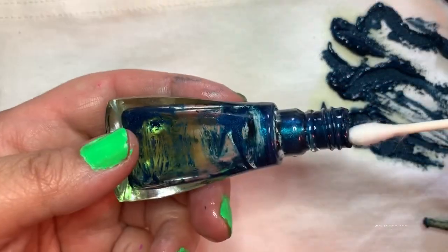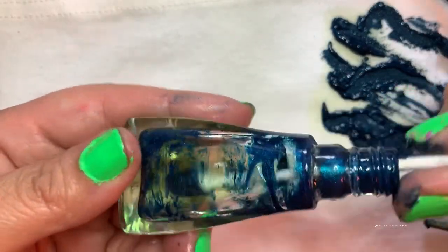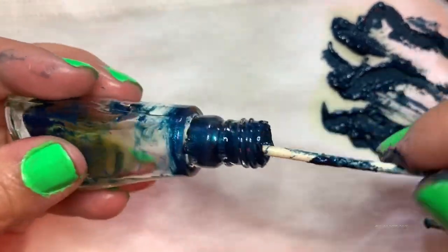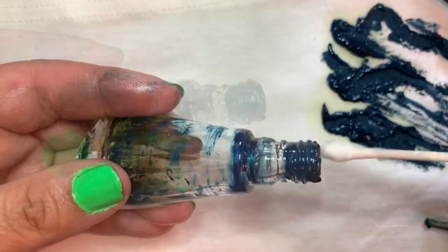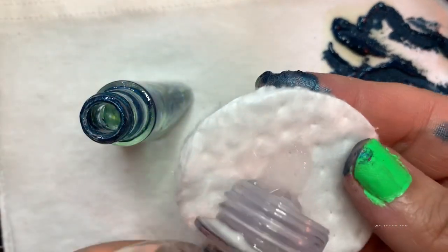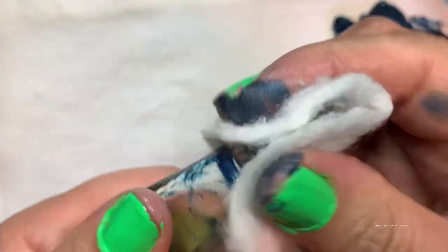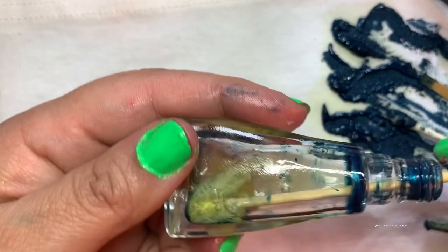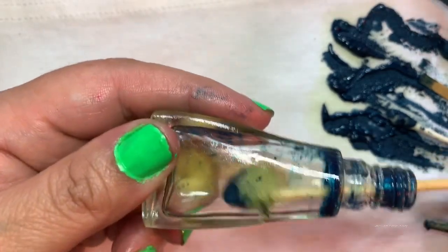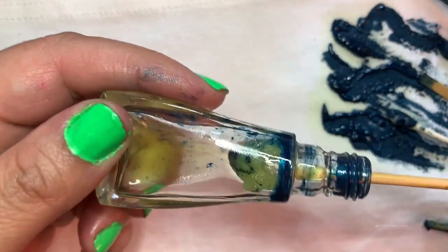Now I used a cotton round to get to the ridges on the outside of the bottle. Then, using the wooden skewer and a small piece of cotton, I'm scraping down the edges even further just to make sure that I get all that nail polish out of there.